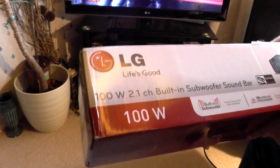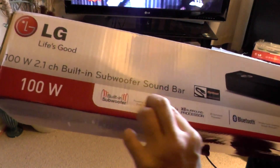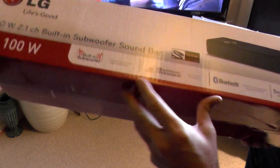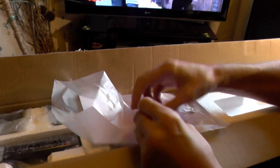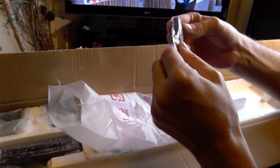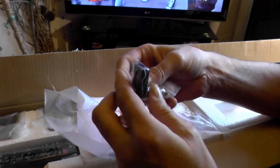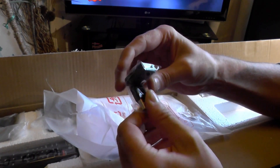My new soundbar — 100 watt, 2.1 channel, built-in subwoofer, surround processor, Bluetooth and USB. It's got a flexi right-angle USB adapter, which is quite a good idea for saving space.